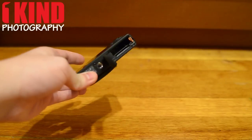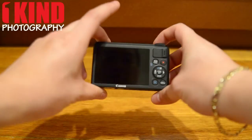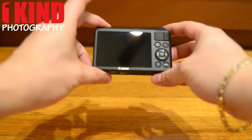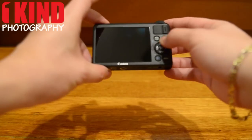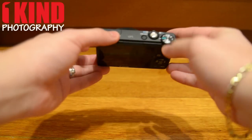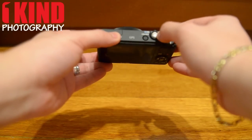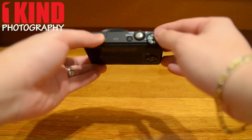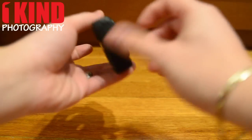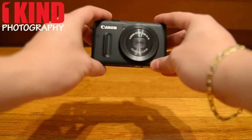The battery and SD card go in here. There's a 3-inch screen with dials. On top, the flash is right here, the on-off button right here, the shutter button, zoom, and dials. It has a 24-120 lens.